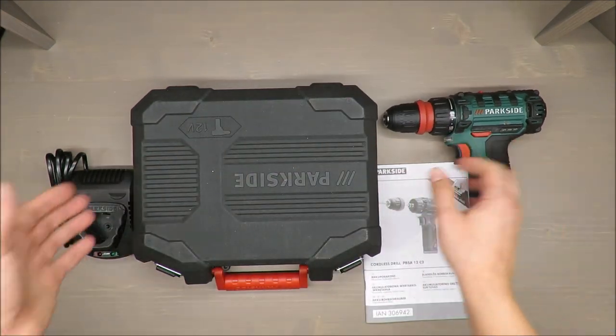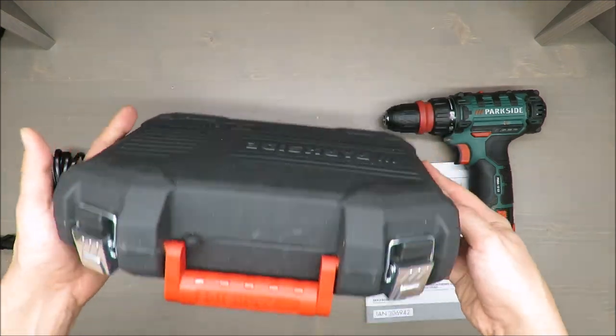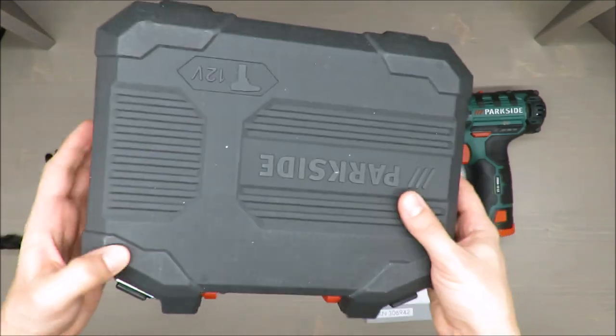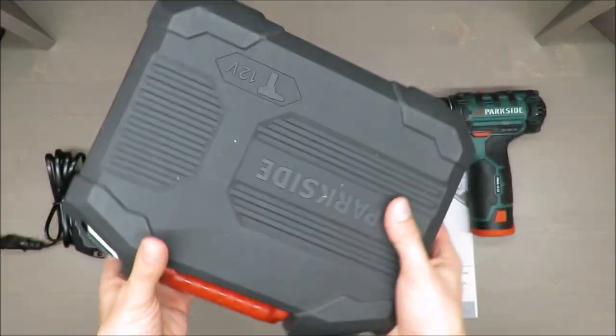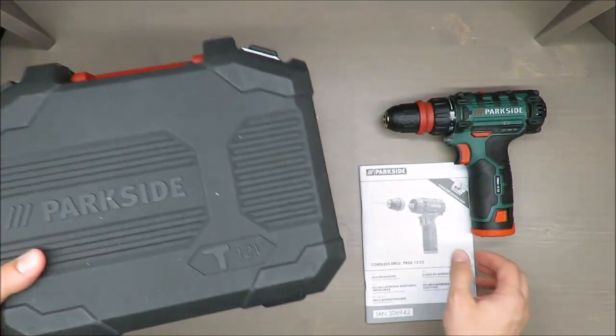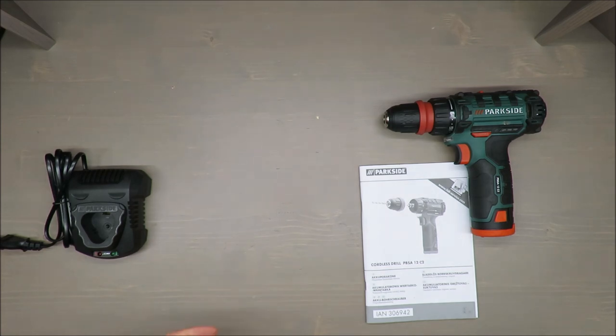It's a small drill, and they could have just supplied it with a box, but you've got as an extra this nice rigid plastic case. What's even more important, it's not stinking, because some Chinese cases smell quite bad, so it's good to have it.